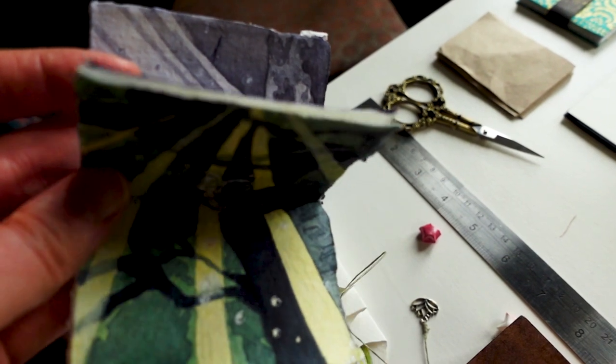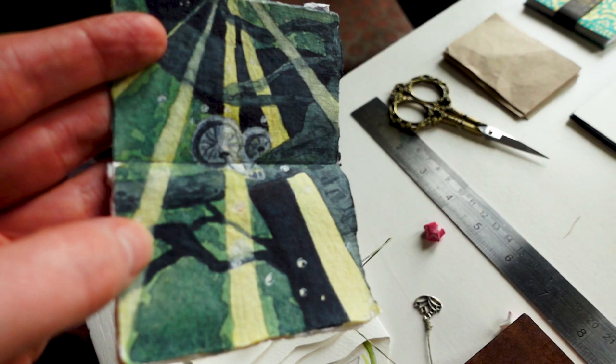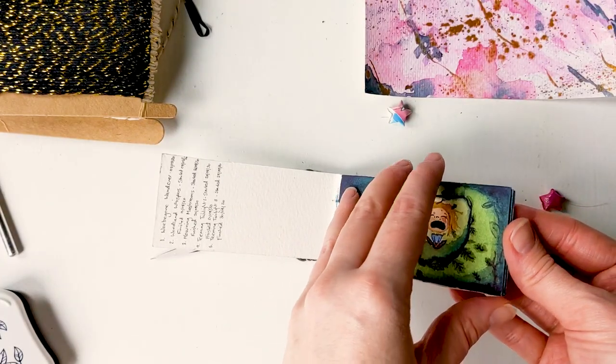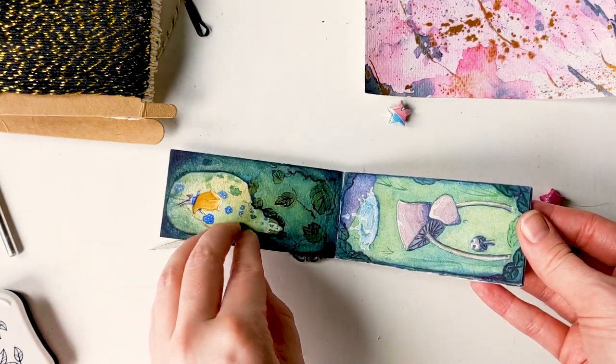You might have seen my miniature watercolor paintings. I go through periods where I just want to work small, and sure, I can do that on a larger page, but I find it much more pleasing to work in a wee sketchbook.